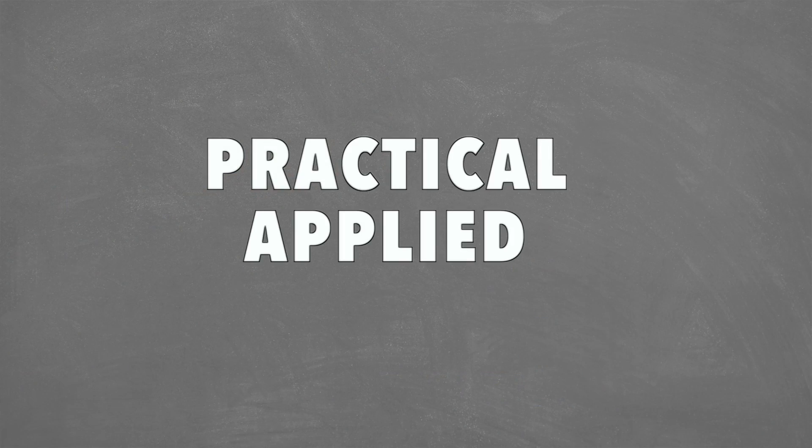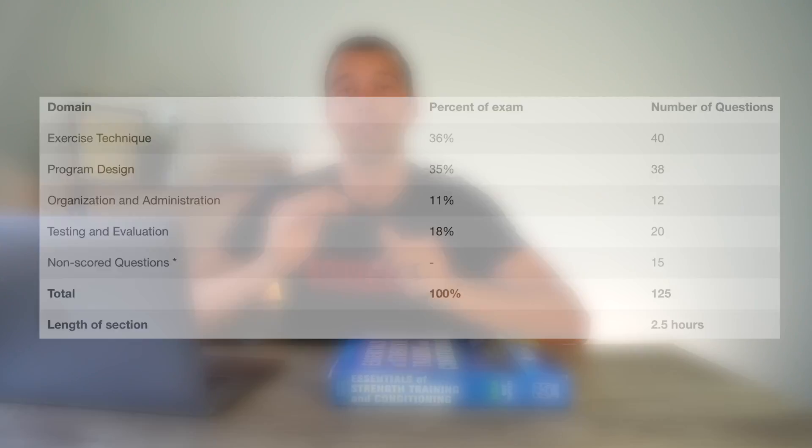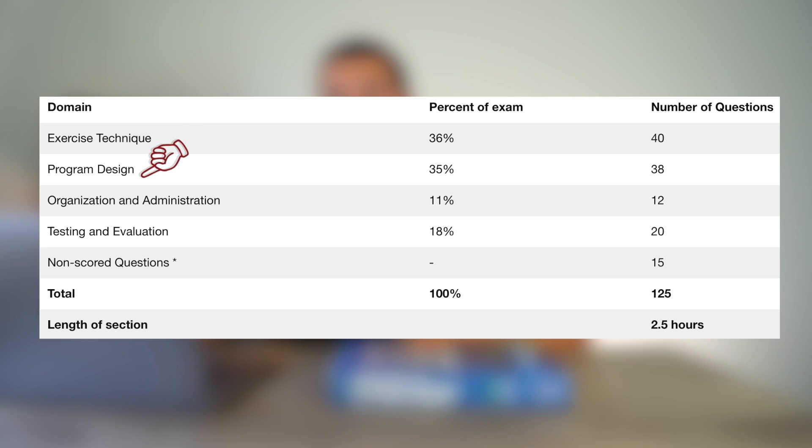For the scientific foundations portion of the exam you have an hour and a half, and then they give you a break between sections — usually around 10 or 15 minutes — where you can walk out and get a snack before going back to complete the practical applied section, which is a much longer section. The practical applied section is broken down into exercise technique, program design, organization and administration, as well as testing and evaluation.